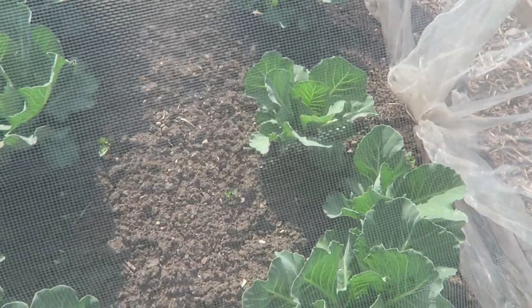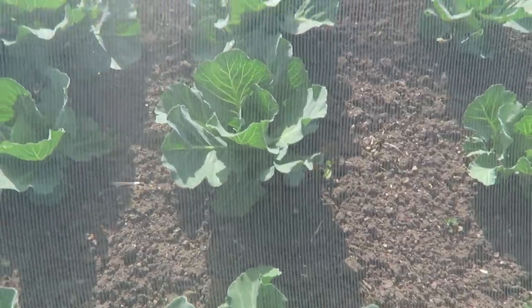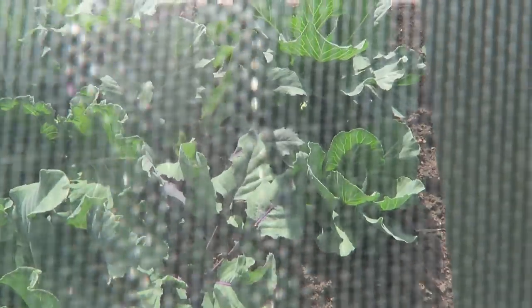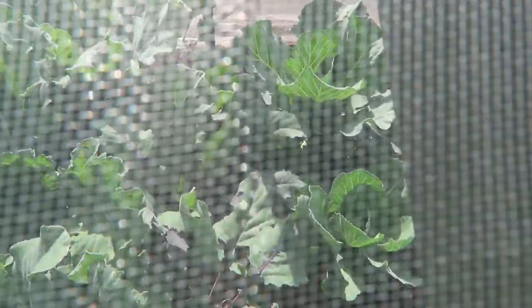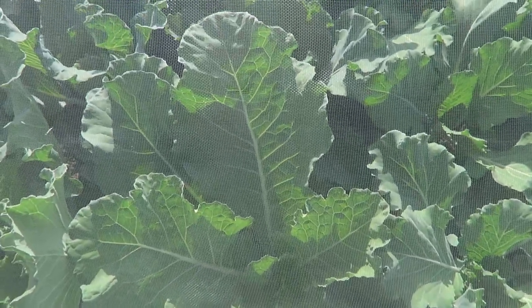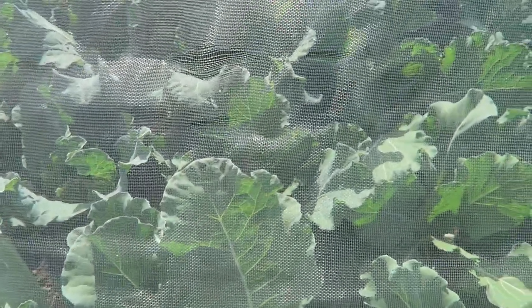In the second tunnel we have one end planted up with late summer Sherwood cabbage — they'll make lovely cabbages. Along the centre there's a few kohlrabi that didn't get the frost; they're about as big as golf balls now so they won't be long. At this end we have, believe it or not, red cabbage — it looks green at the moment but it will turn red.